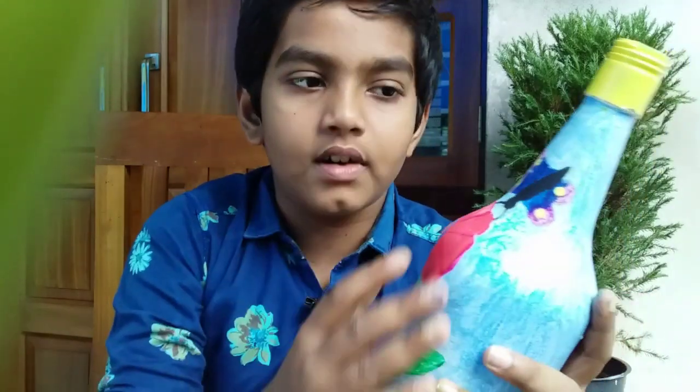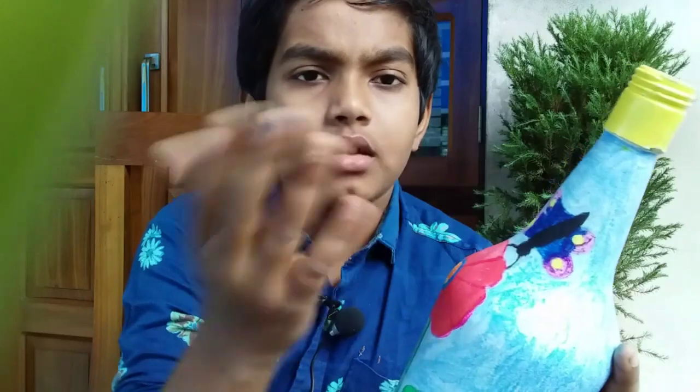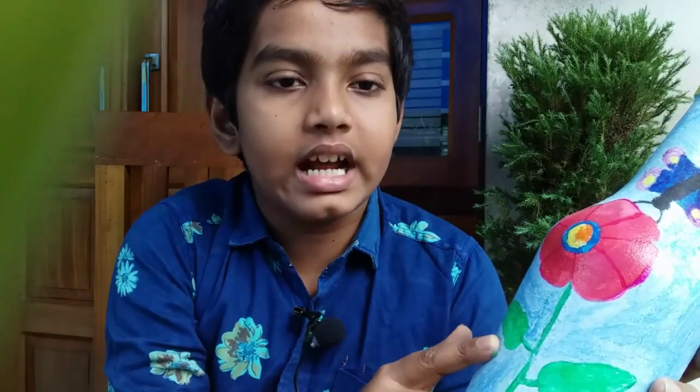You can see the beautiful flower. This is a butterfly. I am using a butterfly. It is a green color. It is a light green.